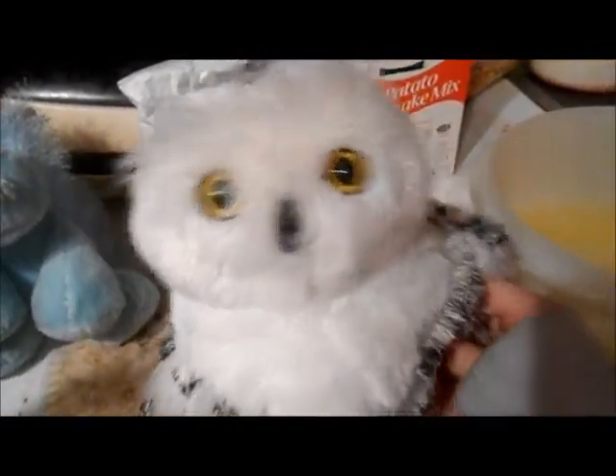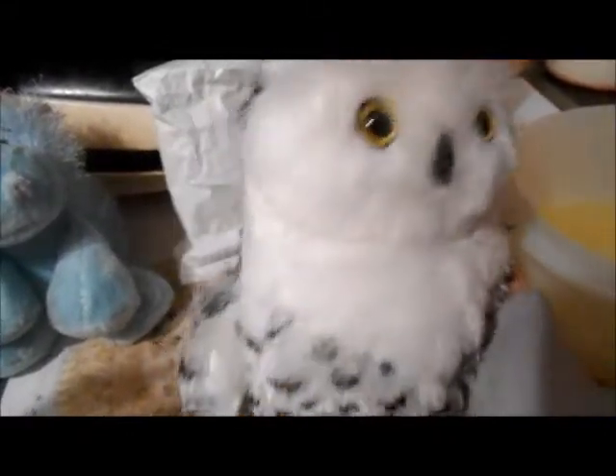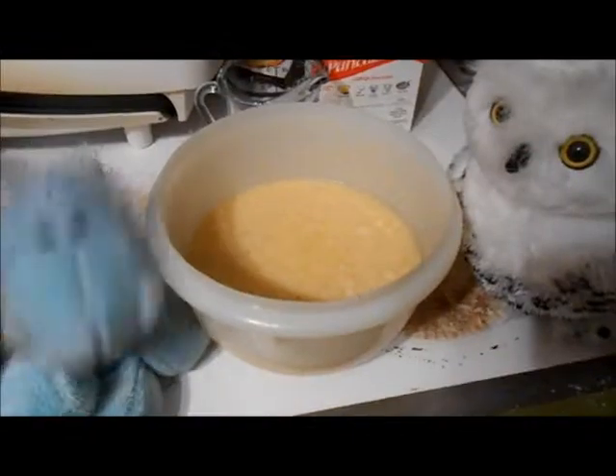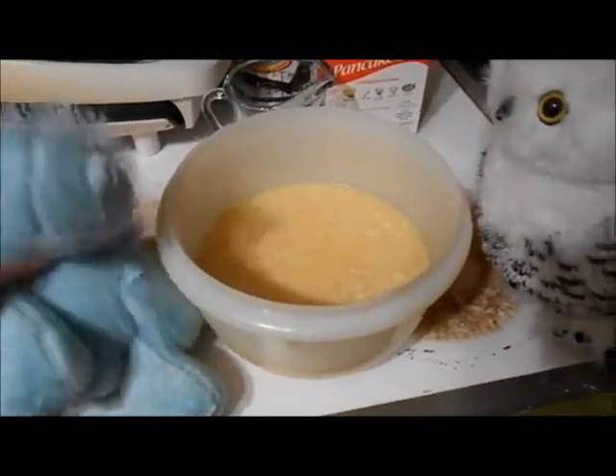So I guess next we put in... how much was it? Two and a half? Two and a fourth? Two and a half cups of water into the beaten eggs. Water. The next step is to put in the mix.